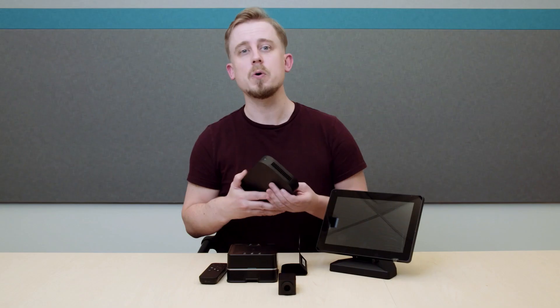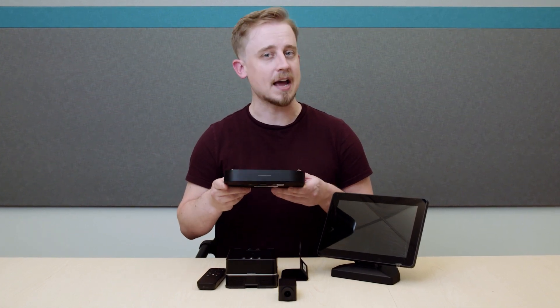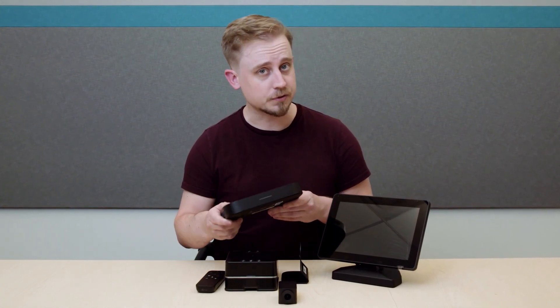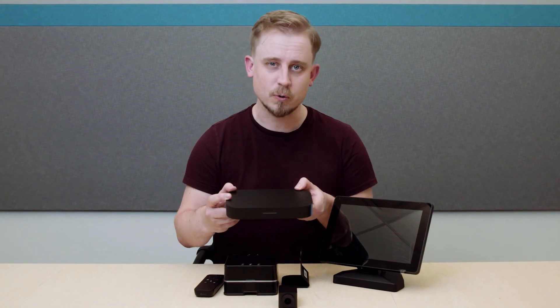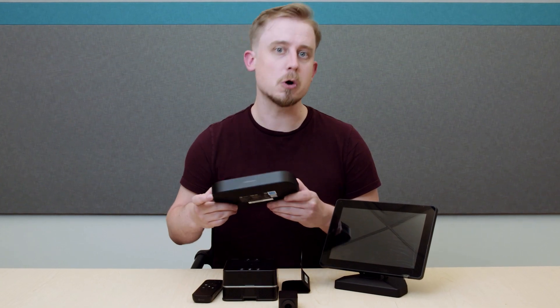And I've saved the best for last here. This is the all-new Google Meet Compute System. It has an updated slim design on the outside so it can fit behind your screen, and inside it features an Intel Core i7 processor to power all your video meetings. To go along with that, there's a power cable, AC adapter, standing mount, and a mounting kit.